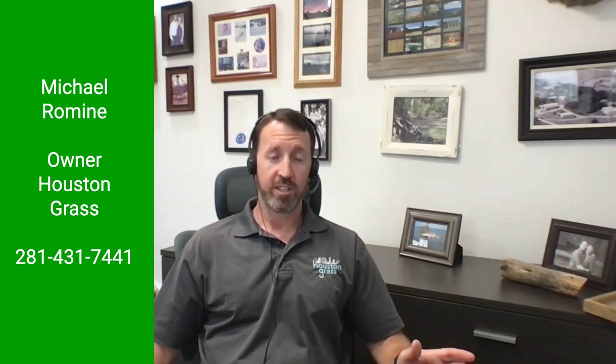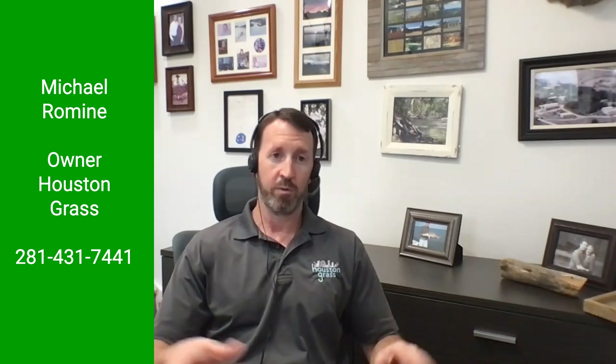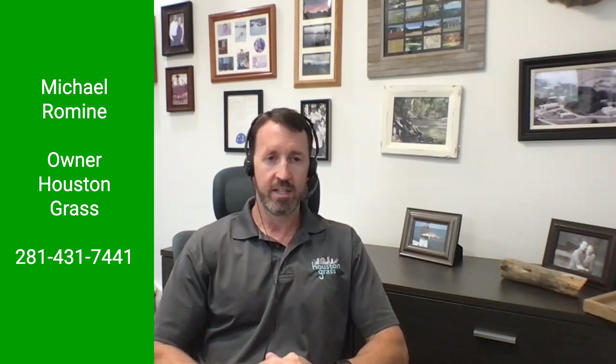Common Bermuda is kind of an ugly, stringy, coarse grass we certainly don't recommend for anybody's yard. It has its place — say a drought kills everything along the side of a road, but when it rains, the seed heads already on the ground will bring it back from seed. It's got its place, but it's not in a homeowner's yard in our opinion. The closest thing we carry to it is Tex Turf 10.